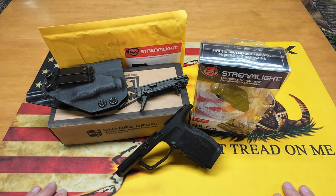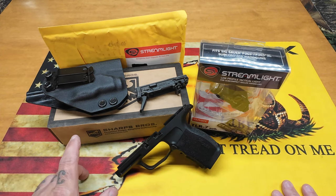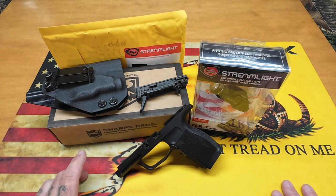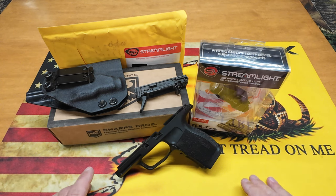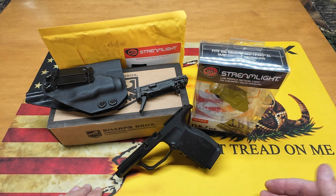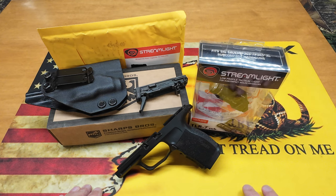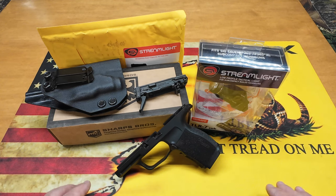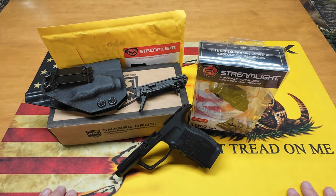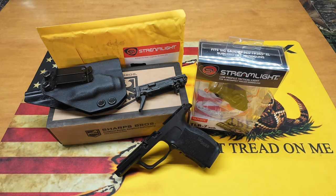We've got a bunch of parts laid out here for this lower build. I want to do this as a two-part series because I really want to go over the Sharps Brothers grip module first, so we're just going to assemble the lower half. I do have upper parts coming — I have a red dot already and I'm waiting on my ported barrel, which did ship. We'll get it all finished out in a part two build and you'll see the whole gun in its entirety.